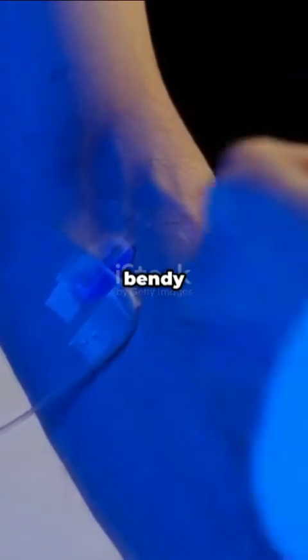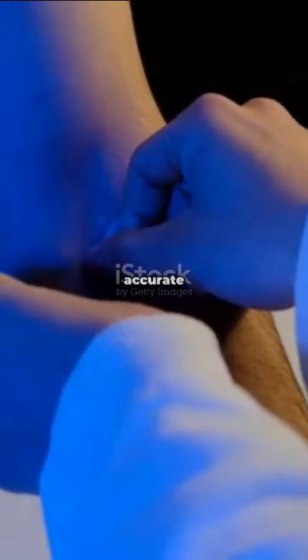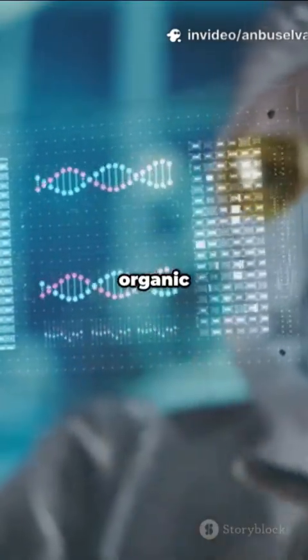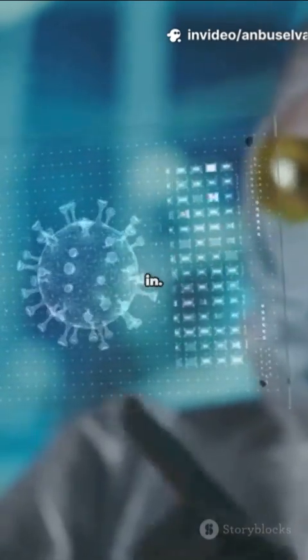Imagine a sensor that's as thin and bendy as a bandage, but still super accurate at measuring acidity. That's where DNTT-based organic electrochemical transistors come in.